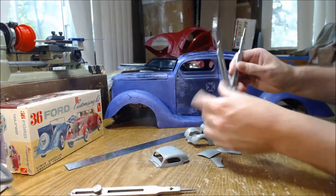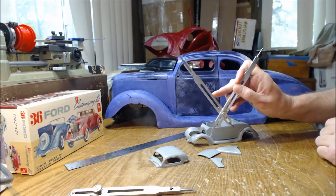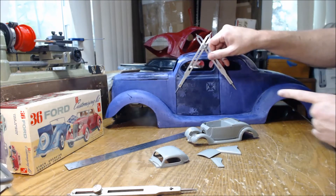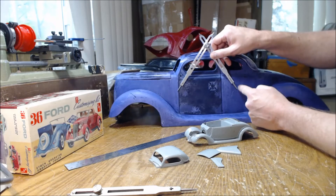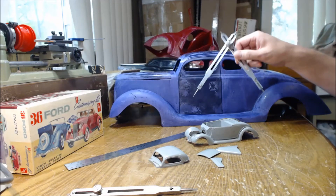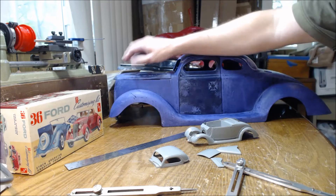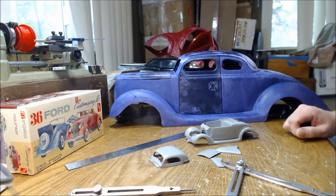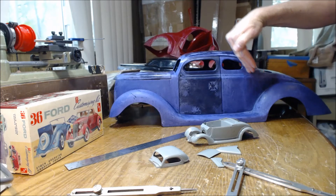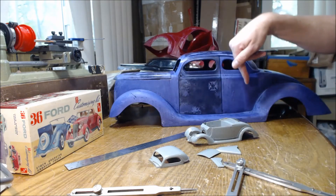I'll take the divider — you can't see the lines on camera so just trust me — I'll match up the points on the door opening of the small car to see how wide it is. Then I take that same divider and find the corresponding measurement on the large car — so the door opening is supposed to be about right here. I'll confirm that with a ruler to be relatively precise. This car is fairly accurate overall; the nose is a little bit wide, but the fender shape and everything else is pretty close to accurate.